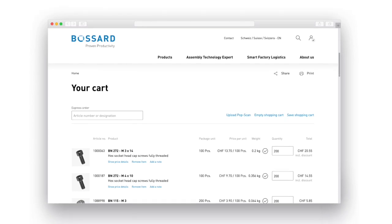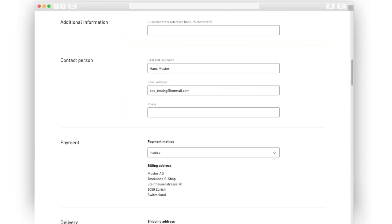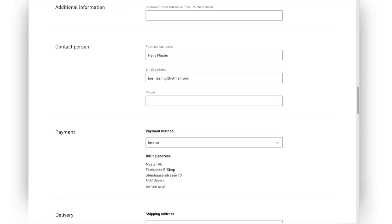As soon as you place all needed parts into the cart, you can easily check out and define specific order details, such as delivery address and timing.